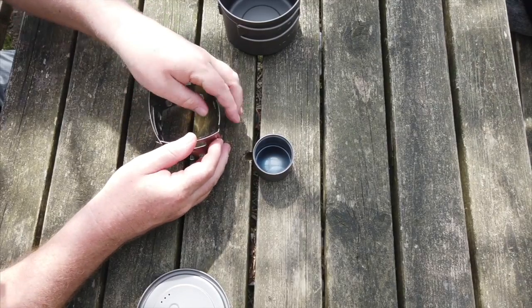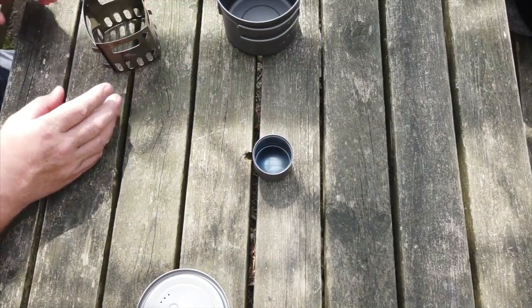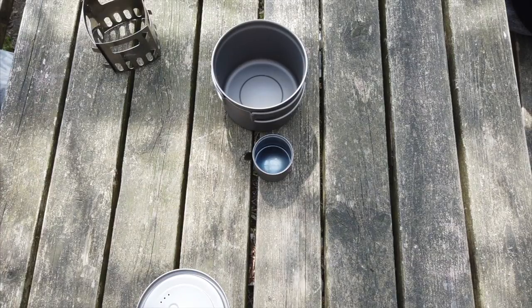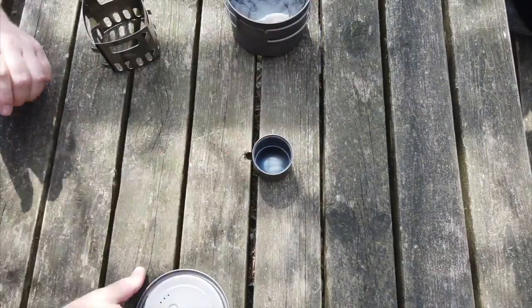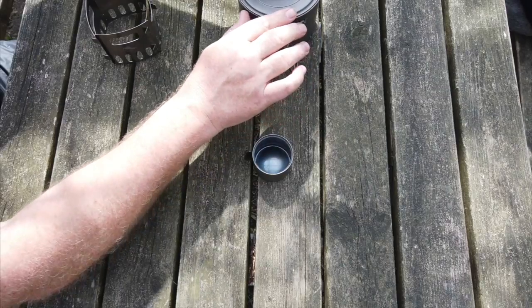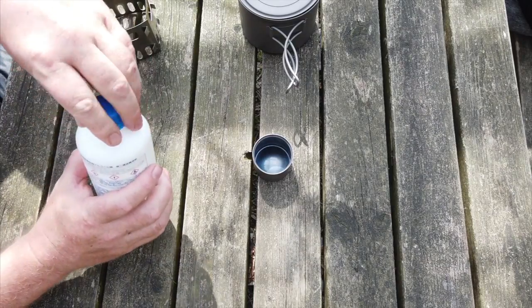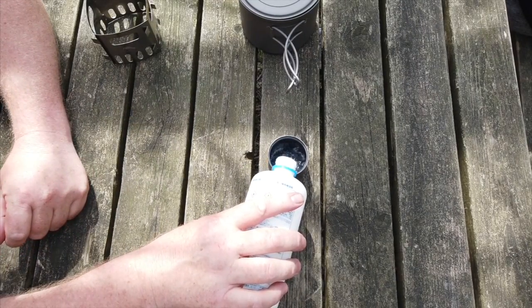Then you can use a pot stand. Set up the pot stand, and the pot stand is locked. And then we pour — just a few minutes.